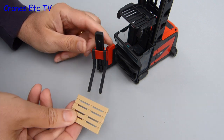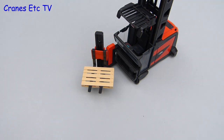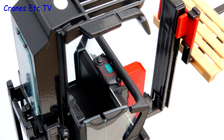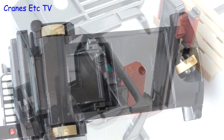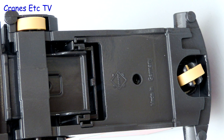To complete the model the last thing to do is to slide on the load pallet. Looking underneath the model the detail is fairly simple and there are plastic roller wheels.